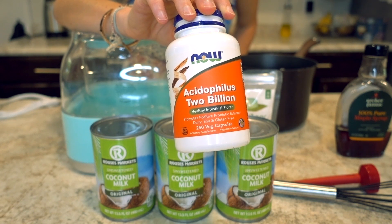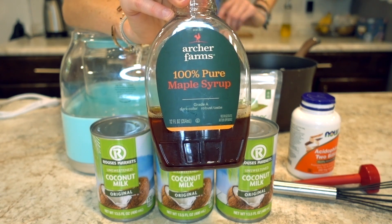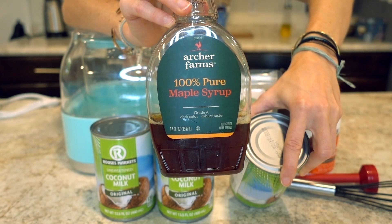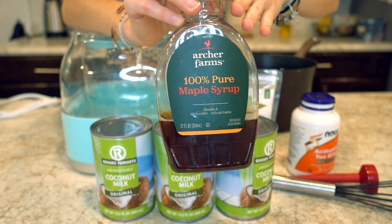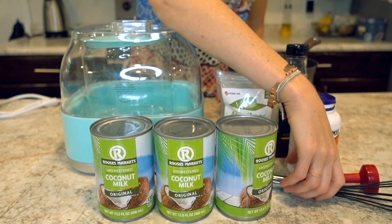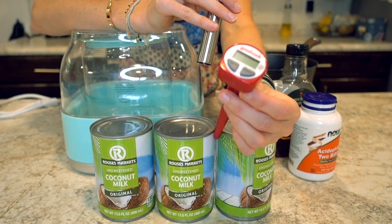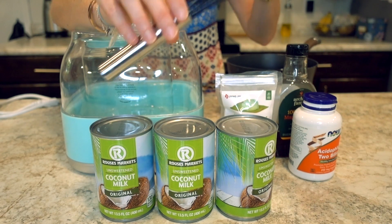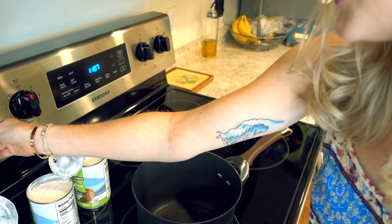I tried looking for agar agar in my local grocers — I try to buy locally — but I just couldn't find it anywhere, so I did buy it online. The next thing you'll need is a probiotic; I'll link the one I use below — it can be found basically everywhere. You'll also need some type of sugar for the probiotics to feed on, because coconut milk doesn't have a lot of sugar. I add some sweetener so the probiotics have food and can grow and multiply. You'll also need a food thermometer, a whisk, and a medium-sized pot.